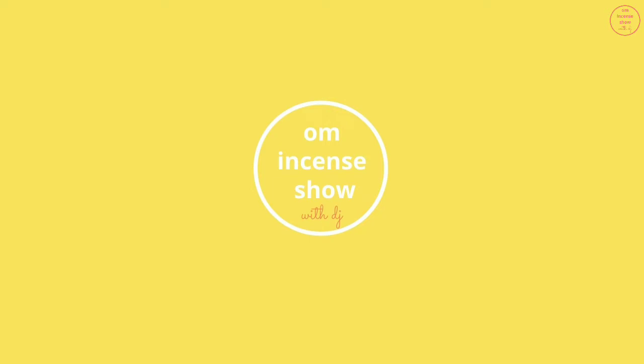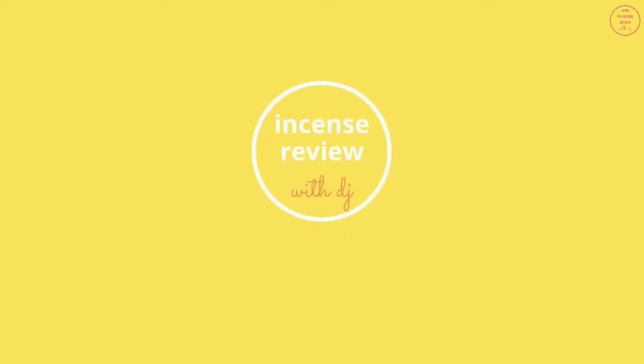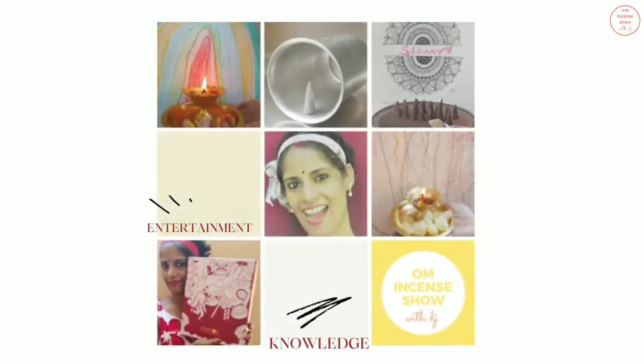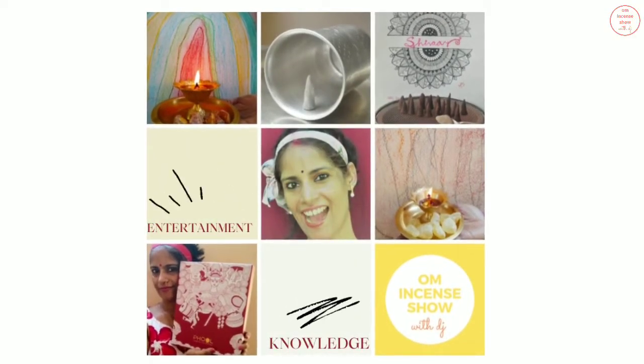In today's episode, let's check out Nirmalia's Jasmine Doopsticks. Namaste everyone and welcome to Om Incense Show with DJ, a show that helps you increase your incense quotient. If you are an incense enthusiast, consider subscribing.